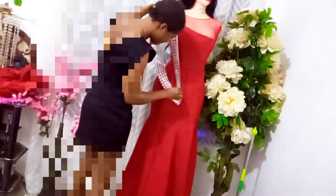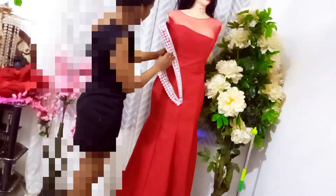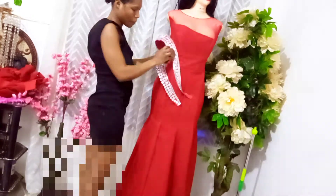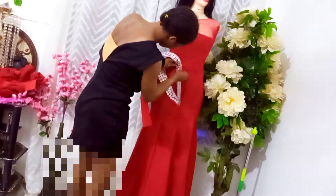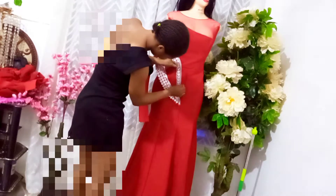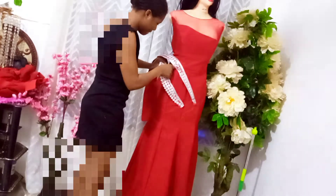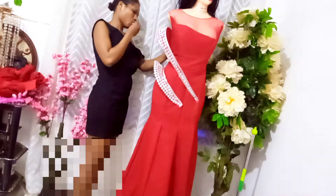I would say 'place the tip of the measuring tape here, move it to that end — what figure is there?' Then she'd mention it and I'd write it down. 'Take it to the other side, place it here, bring it to this side — what figure is there?' That's how I got all her measurements. If you come across such a situation, make a video call, or let the person go to any fashion designer they trust to take the measurements and send them to you. That's how I went about it, and it came out so beautiful and fitted so well.